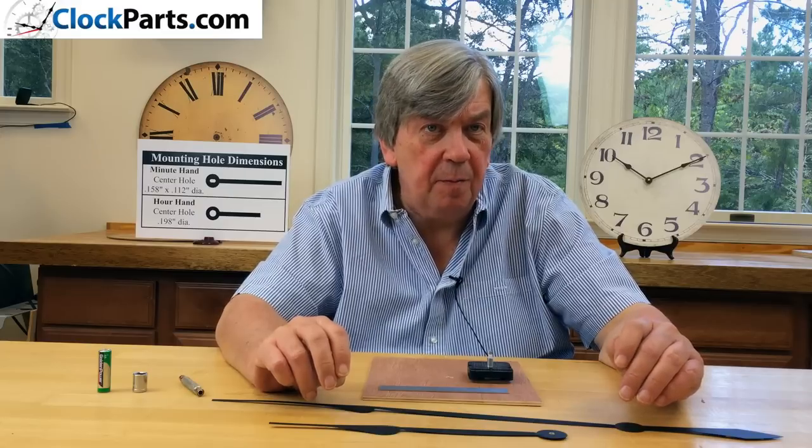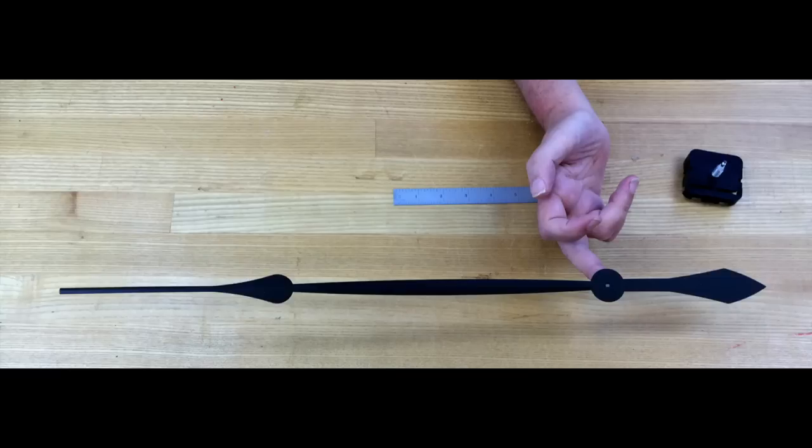It's best to play safe and choose a pair of hour and minute hands. We have a great selection of hour and minute hands to choose from in black, white, or antique black. All of our large hands, 8 inches or longer, have a balanced minute hand. For more information go to www.clockparts.com or call us at 888-827-2387.